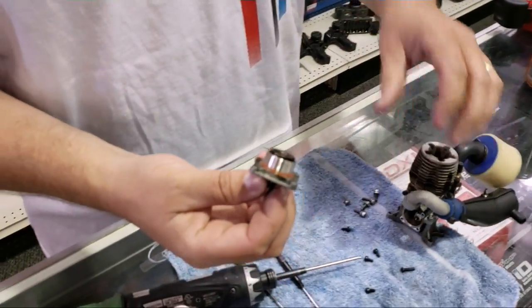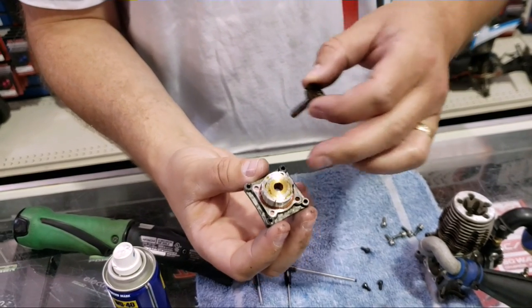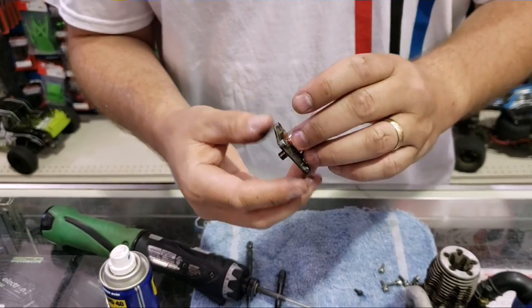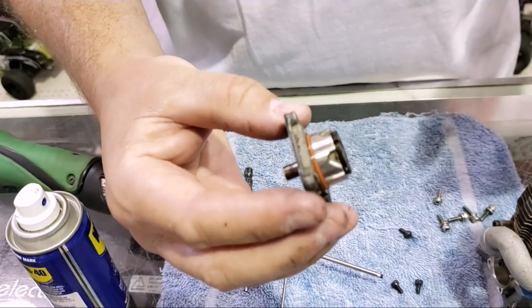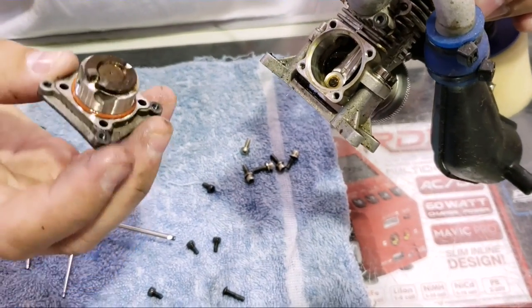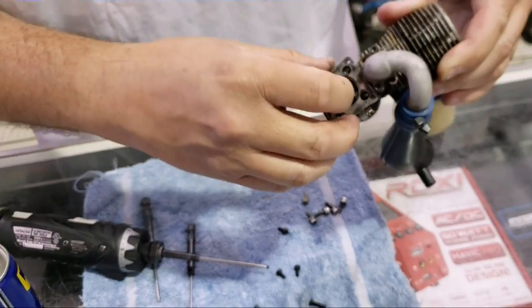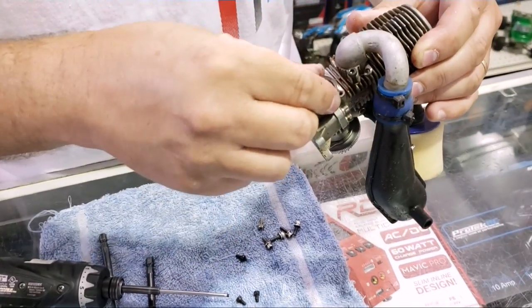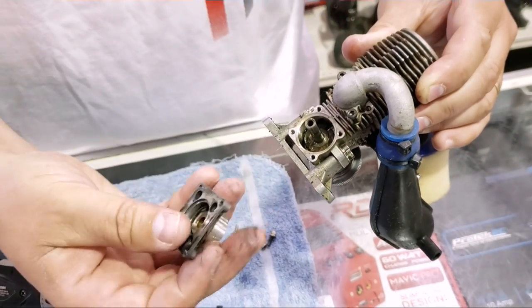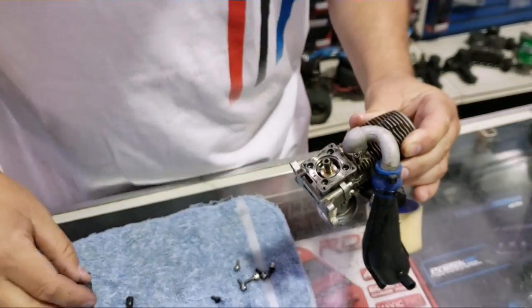One thing real quick: it's always best to take the starting shaft out of your brass bushing here. Sometimes this can be another reason why they're frozen. In this case it spins, so no problem there. You can see these notches — they want to be pointed up, and when we put this back together you want to see that little pin pointed down. You want to line them up. Get the starting shaft out, make sure it lines up with that little pin, and then put it on.